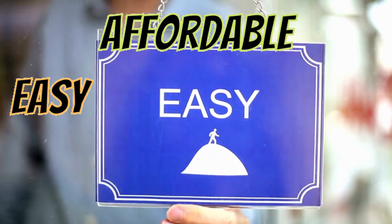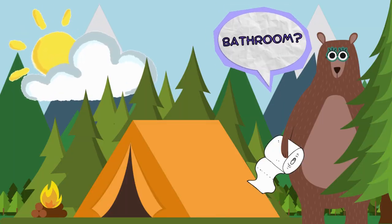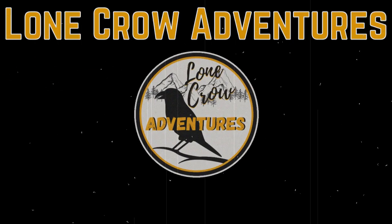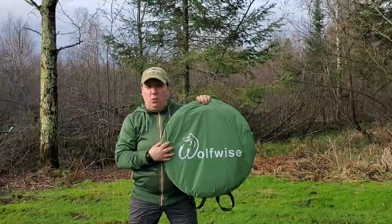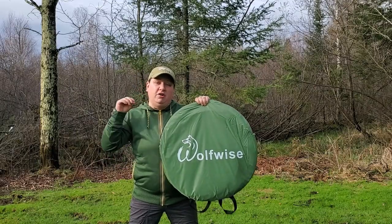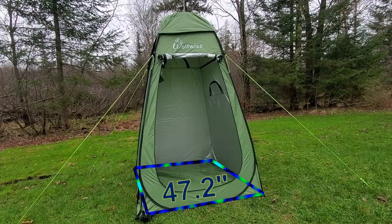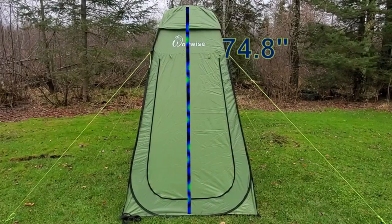Affordable, easy, and quick — those are the attributes you're looking for when thinking about getting a pop-up camping bathroom, and that's what I'm going to show you today. The pop-up bathroom I use is the pop-up shelter by Wolfwise. This is a pretty generously spaced pop-up tent offering a 47.2-inch square bottom and a 74.8-inch peak height.